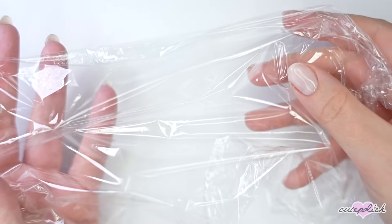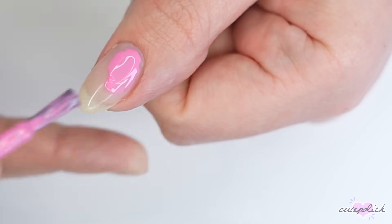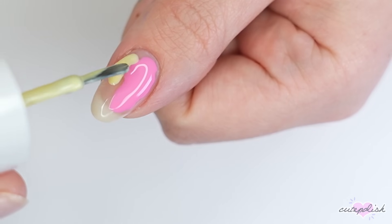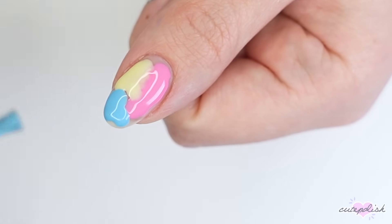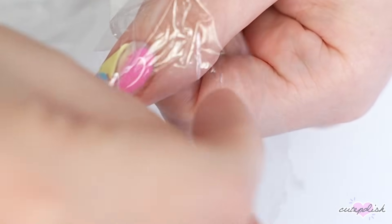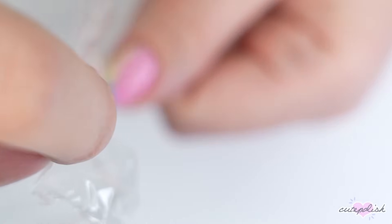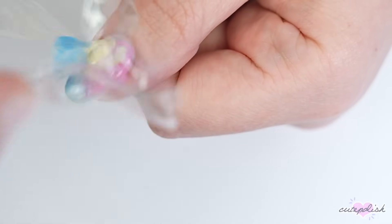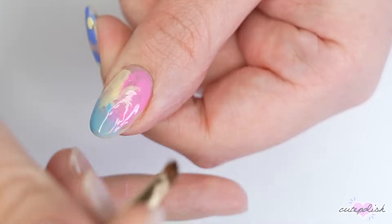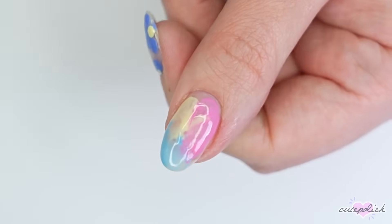The last household item I use all the time for nail art is plastic wrap. I love to use this to create a tie-dye or watercolor-like effect. Apply some colors to your nail, and while they're still wet lay the plastic wrap over top, smoosh it a little bit, then pick up the plastic wrap, turn it about 45 degrees, and lay it back down. It moves the colors together, blends them, and creates a really cool watercolor-like effect. You can do this with brighter colors for more of a tie-dye effect, or do a white coat first, let it dry, then do your colors over top to make them more saturated and vibrant. Clean up any polish on your skin with a cleanup brush and nail polish remover, then apply a generous layer of top coat to smooth out the texture and add a gorgeous glossy shine.